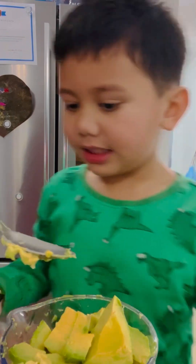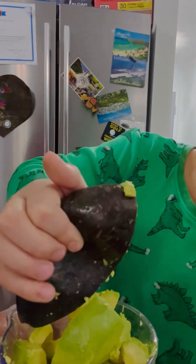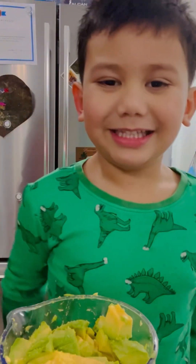Mama, I think that's enough because there's too much in the blender. I think we need to put that one. That's the last one. There you go. I'm pushing it. Good job. We did it.